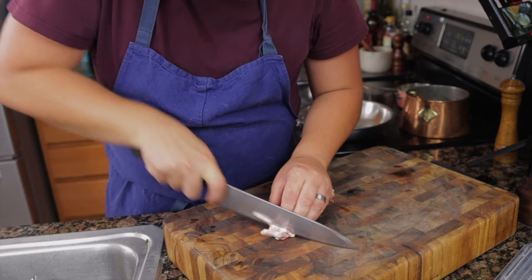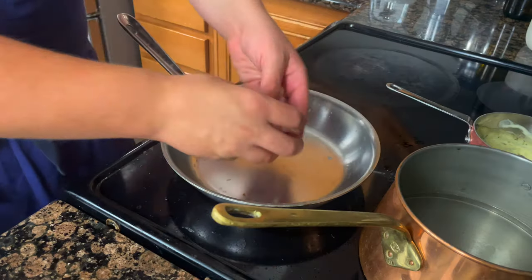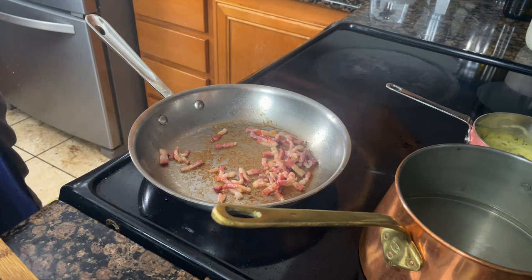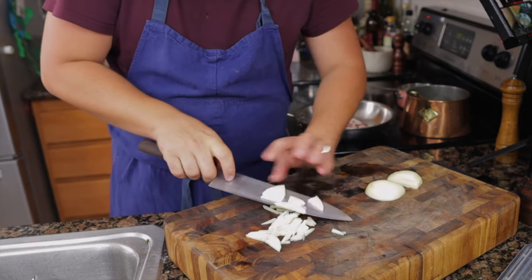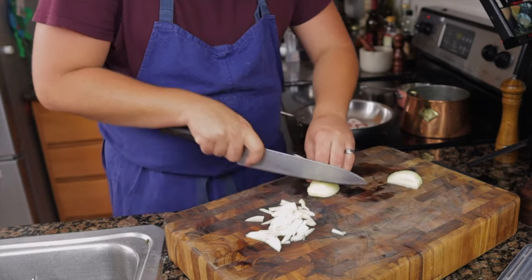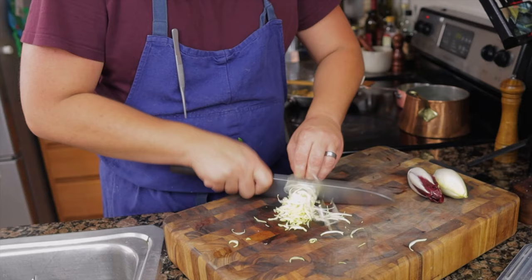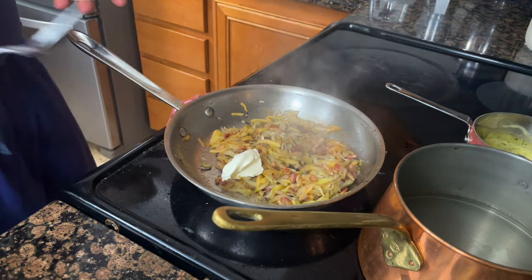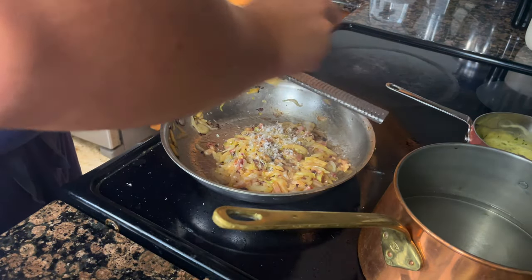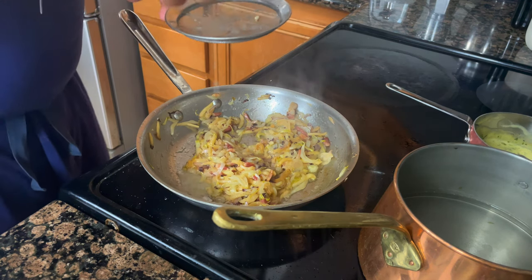Endive. To start, cut the bacon into lardons — you'll have an easier time if you freeze the bacon first. Cook the bacon on medium to render out the fat; it should be translucent but without any color yet. Next, cut your apples into a batonnet, ¼ inch by 2 inches. The shape isn't the most important part — consistency of the cut is. Thinly slice the endive and sauté until tender. Add two tablespoons of crème fraîche and some grated Grana Padano. Alternatively, add a squeeze of lemon juice and extra virgin olive oil.